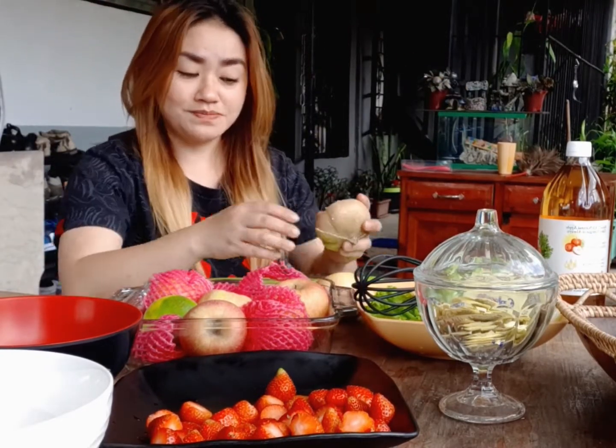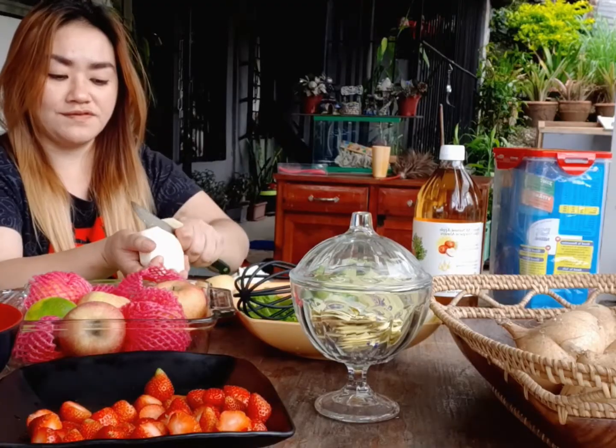We'll just have to clean up the fresh strawberries, wash them, and also let's peel off some apple and the Mexican turnip — we'll have to wash it off also.